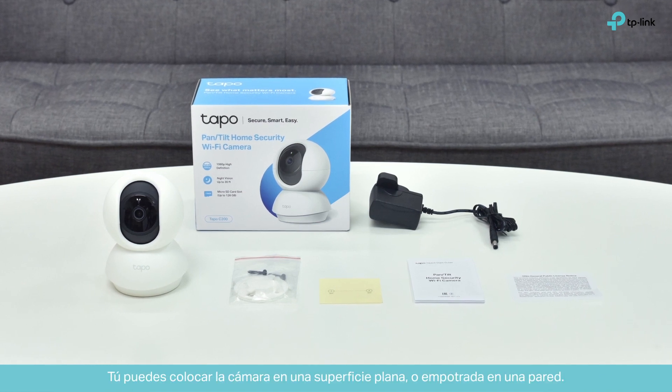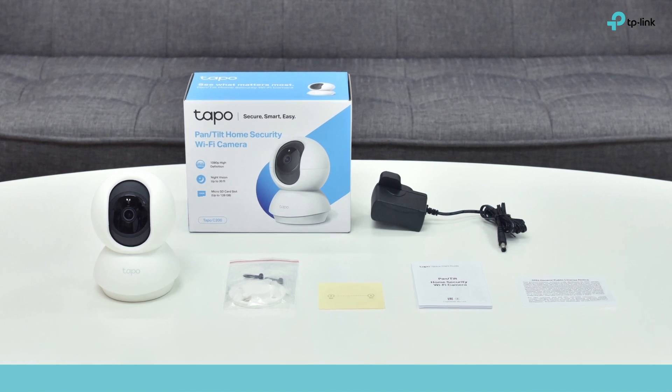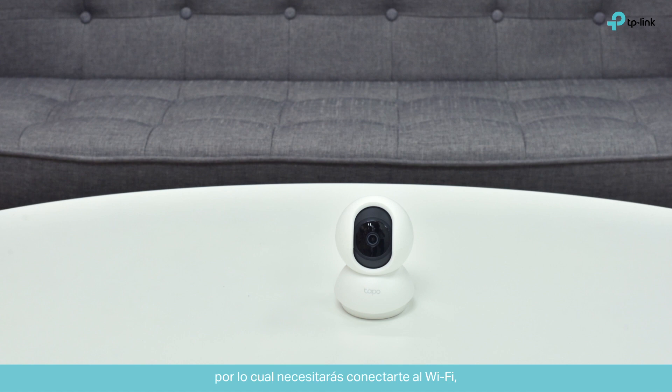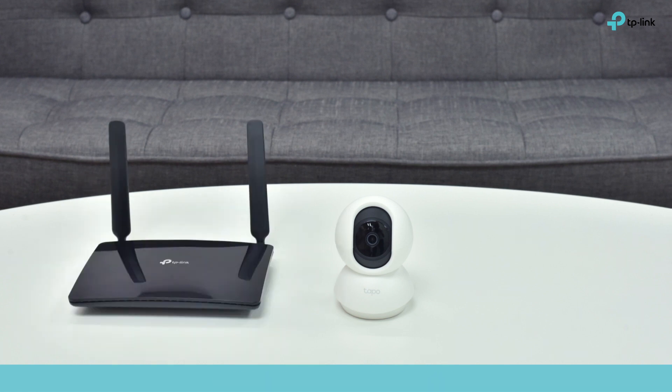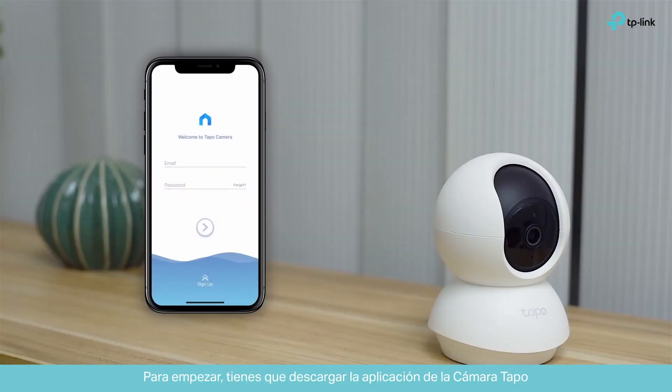You can set your camera up on a flat surface or mount it to a wall. First, you have to set up the camera. You'll need a Wi-Fi connection and a smartphone to configure it. To start, you'll have to download the TAPO Camera app.